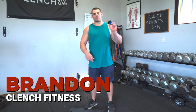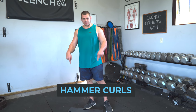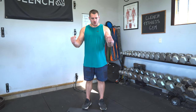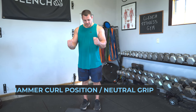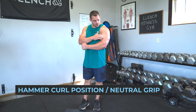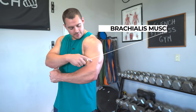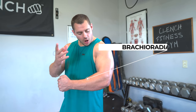Hey guys, today I'm going to talk to you about two of my favorite hammer curl variations using resistance bands. With the hammer curl, remember, we're going to be using a neutral or hammer grip as opposed to the typical supinated or pronated grip for bicep curls. That's going to work more of the brachialis muscle, that muscle on the side of your bicep, as well as the brachioradialis in the forearm, and you're still going to get plenty of bicep engagement.